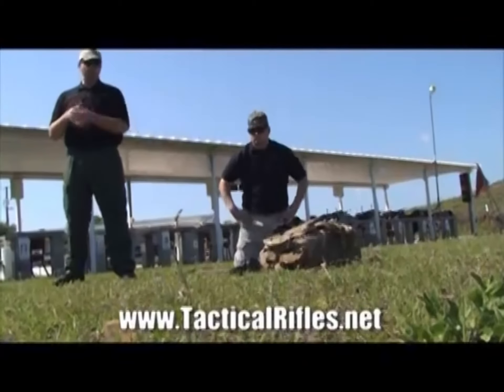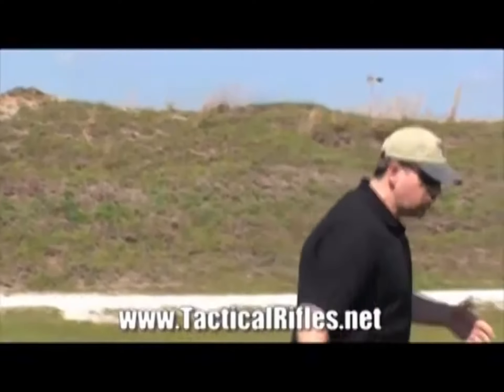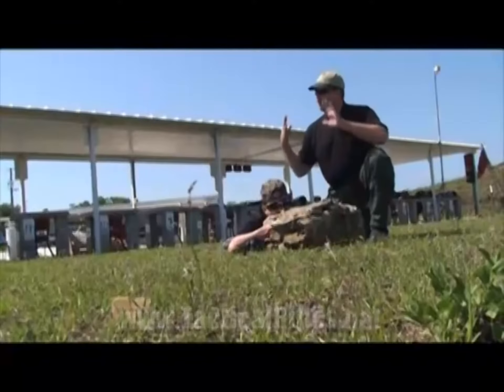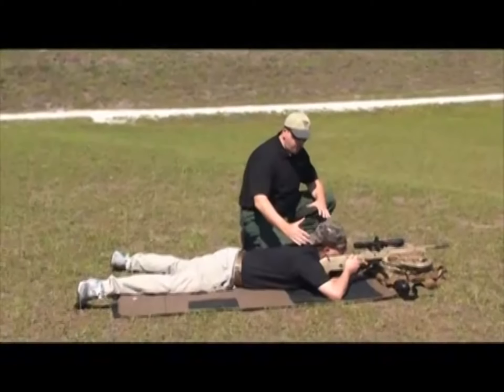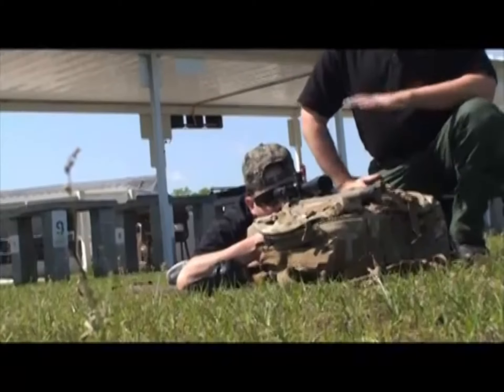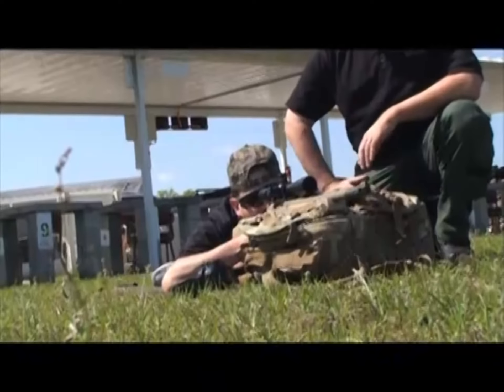Matt's going to go ahead and get down behind the rifle and shoulder it comfortably. Natural point of aim is essentially aligning your skeletal frame with the rifle in the direction of your target. What you want to do is have your skeleton, versus your muscles, lined up on there. To establish his natural point of aim, Matt's going to aim in on his target.